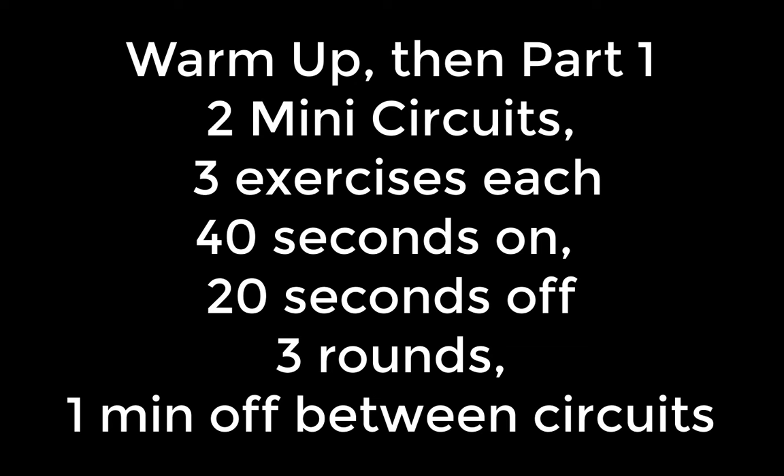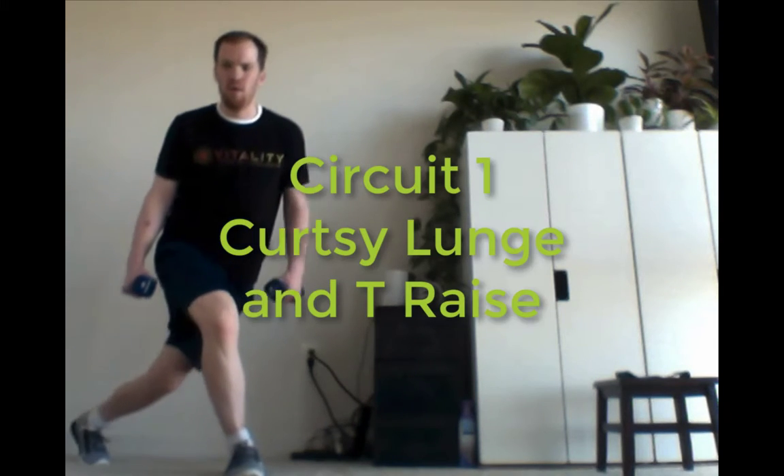Hey everyone, so we've got two mini circuits in this first part. Each of them have three exercises that you're going to do for 40 seconds on, 20 seconds off.